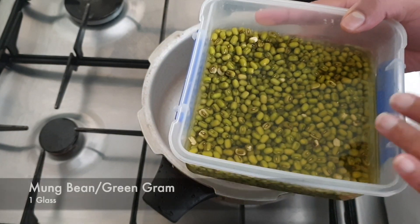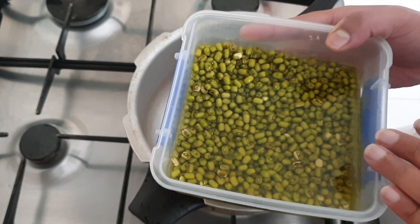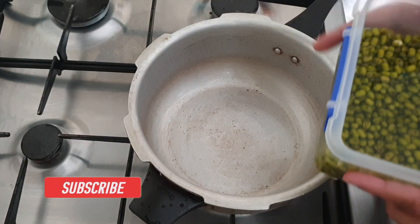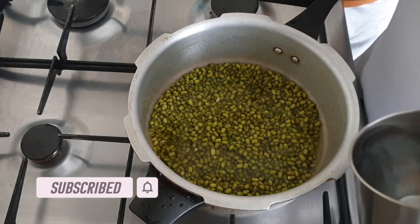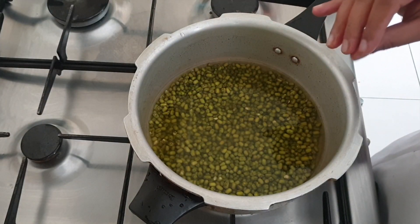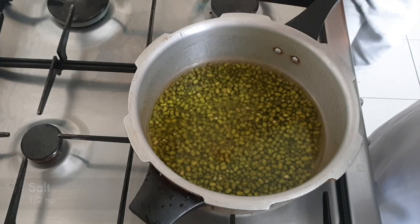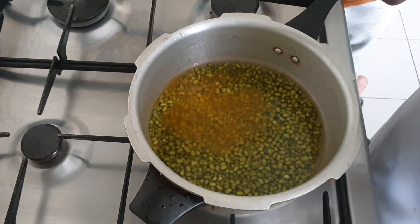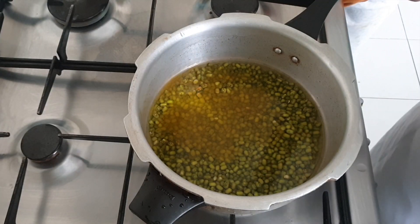I am going to show you the ingredients on screen. Add a small bag of the ingredient. You can add 2 bags of the ingredient.